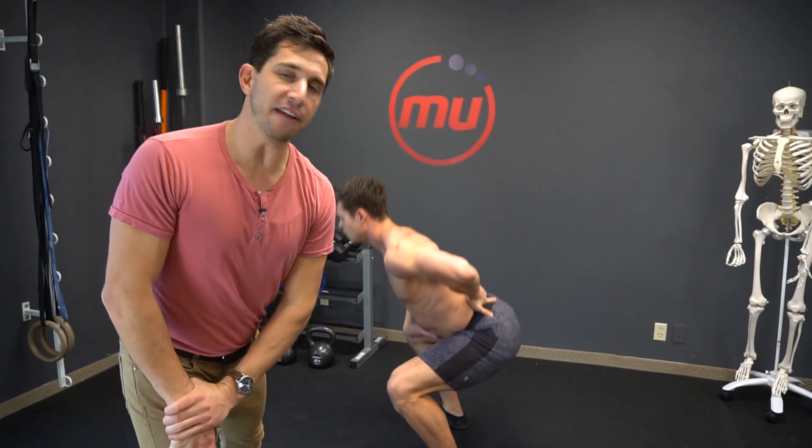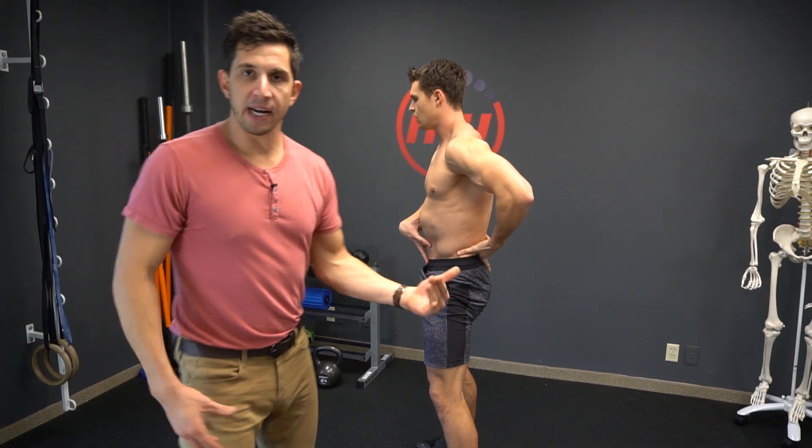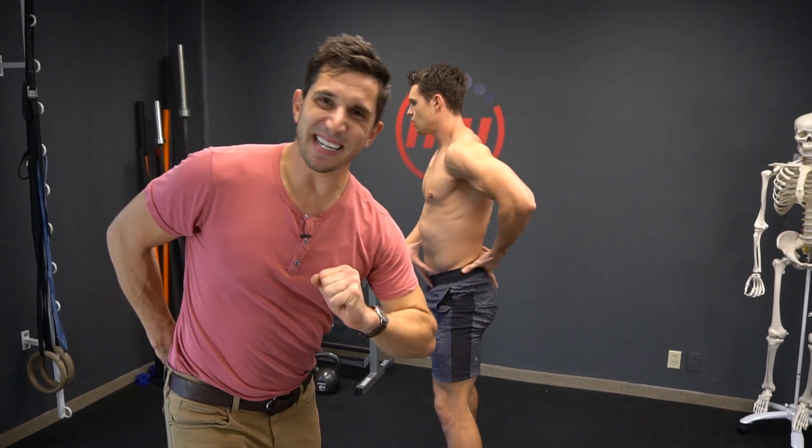Guess what tells you if you're not? Pain. Core braced, pelvic neutral, squatting up and down — no weight. Go back to the basics.